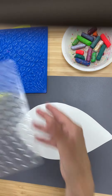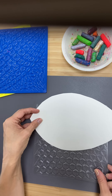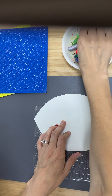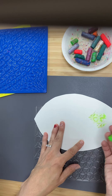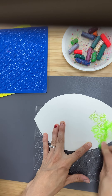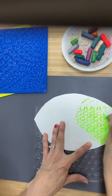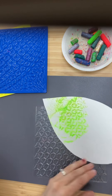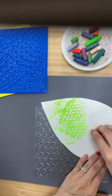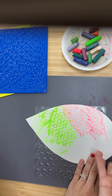We're gonna take a texture plate and put it underneath our leaf like this. I might do a little bit up here and choose some different colors — like I might choose green — and I'm gonna use the underside of my pastel just to gently go over it. Then I might do a different color over here. Do you see the shape coming through the leaf?